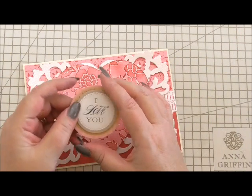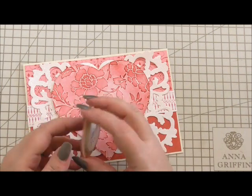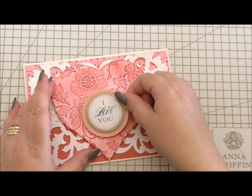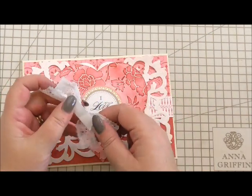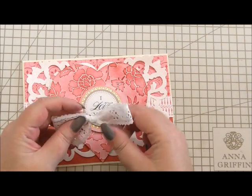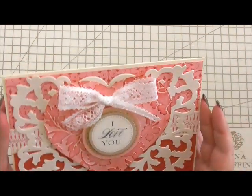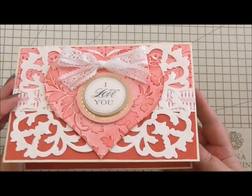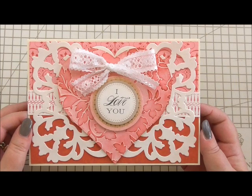I've got a sentiment from an old floral card making kit from Anna — it says 'I love you.' I'm sure you'd be able to find your own sentiments. I've put double-sided tape on it and I'm going to pop it through the centre of the heart. Then to finish it off, I've got a lace ribbon bow with a little bit of tape on the back, and I'm going to pop that just above the sentiment. And that is our card finished — pretty card, very different, ideal for your sweetheart.